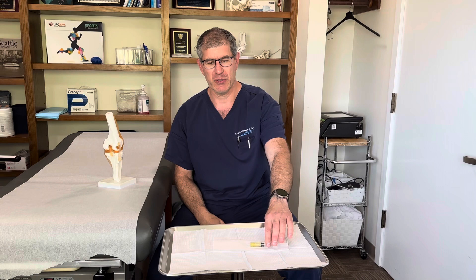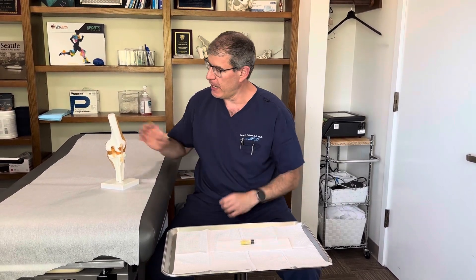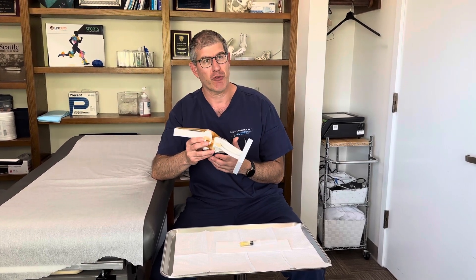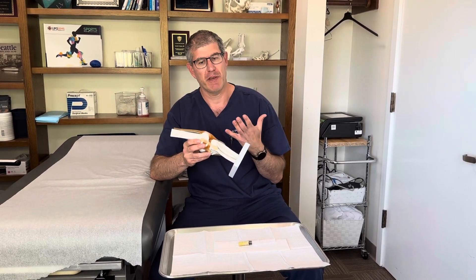Hi, it's Gary Chimes from Lake Washington Sports and Spine and we're going to do some more Dr. Ooze Remover. This one's a really cool injury — I have a patient who has a really unusual knee injury called a proximal tib-fib cyst.